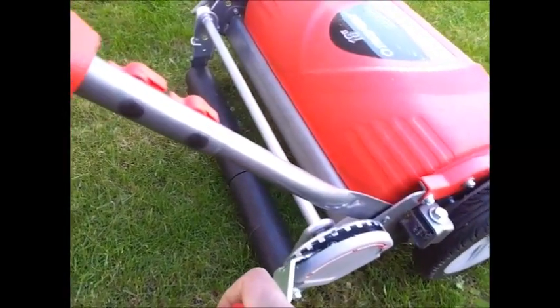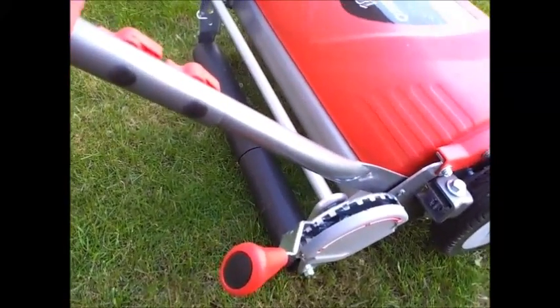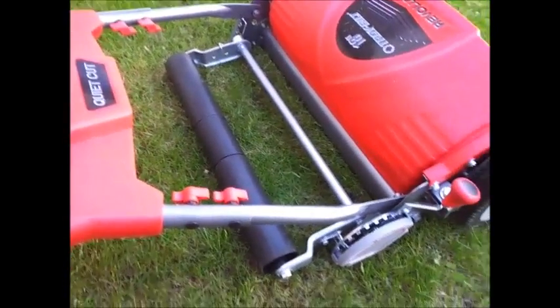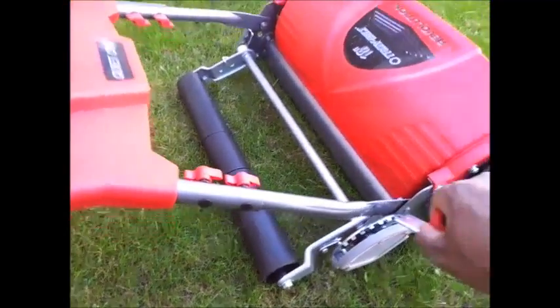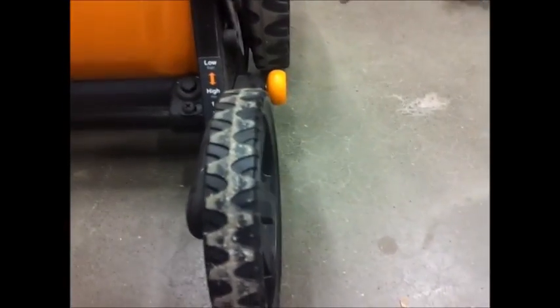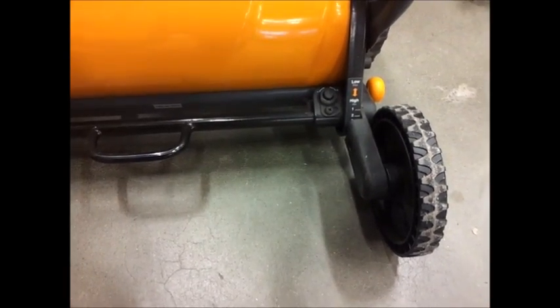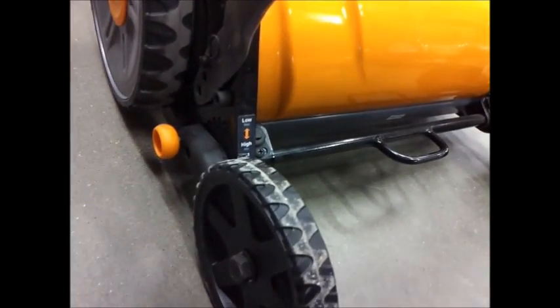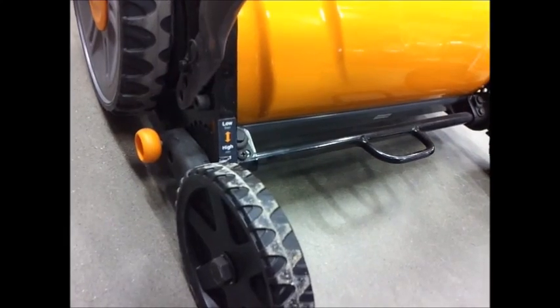It has just enough spring to where you can easily do this with one hand, and just enough weight where you can drop it the same way. That's pretty easy. We're going to take a short break from the review and go back to the local store to look at the Fiskars Stay Sharp Plus model which I've been comparing the Troy-Built Revolution to.